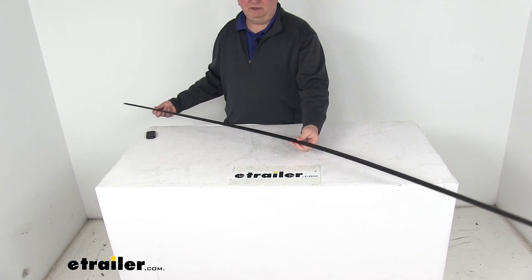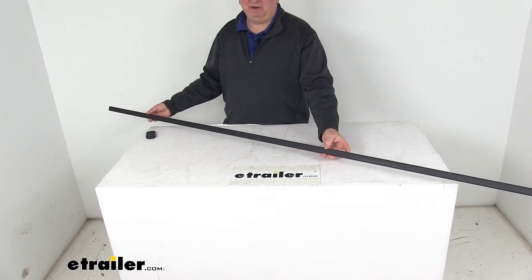That should do it for the review on the Lippert Components 76-inch long snap trim screw cover.